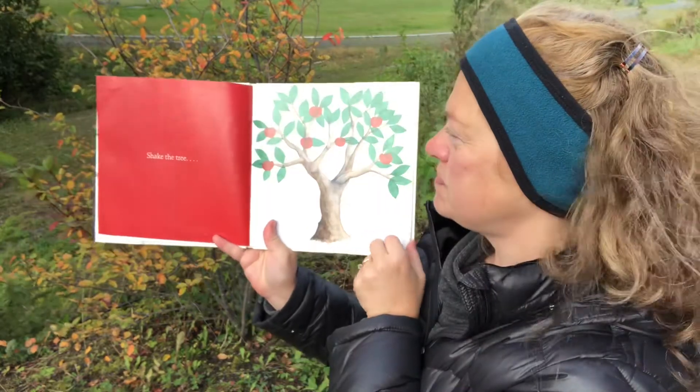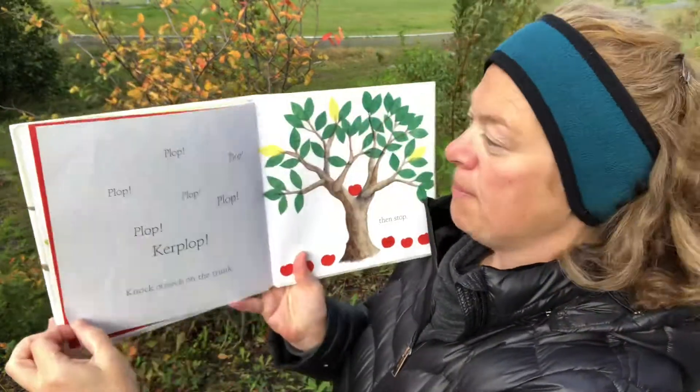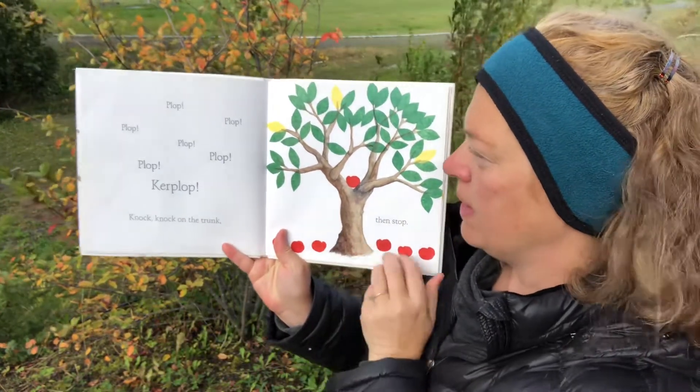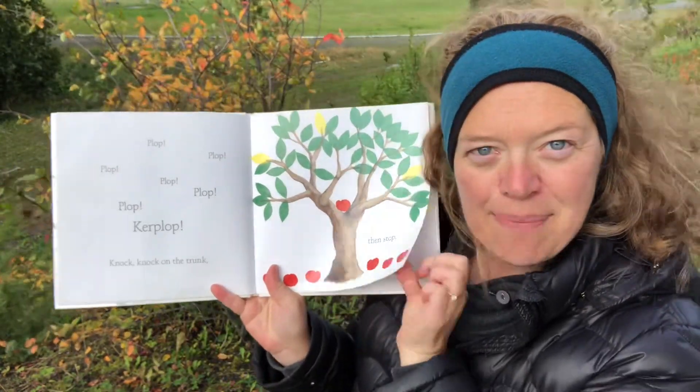Shake the tree. Plop, plop, plop, plop, plop, plop, kerplop. Knock, knock on the trunk and stuff. That's a lot of good apples.